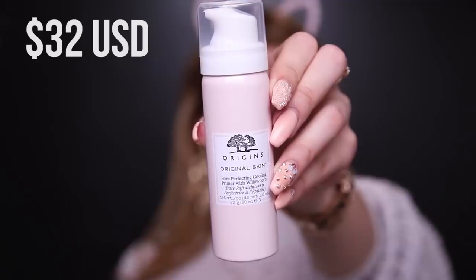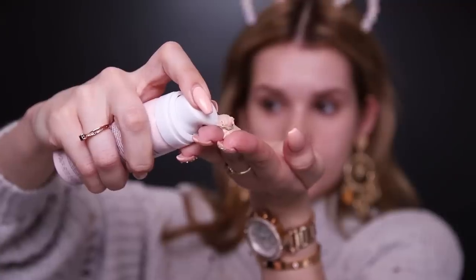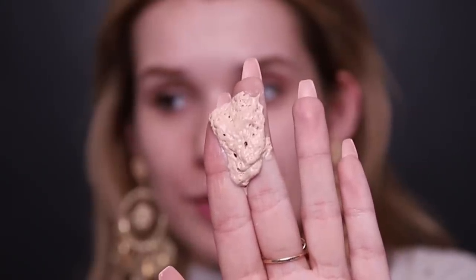Okay, so for primer, I'm going to try out this new Origins Original Skin Pore Perfecting Cooling Primer with Willow Herb. It's a tinted mousse. It's like bubbling in my fingers and this feels and looks so weird. That is the most interesting texture consistency of a primer that I've ever used. It's very cooling. It kind of feels slimy, but it's not sticky. It's absorbed into my skin now.